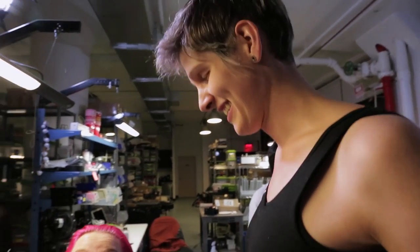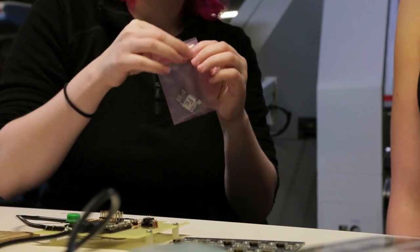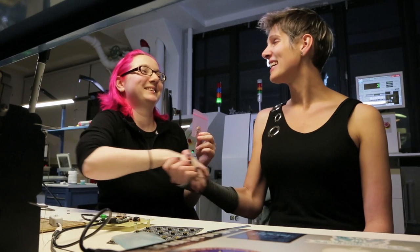Now we can make more because the first article has passed inspection. We're going to put it in a pink plastic anti-static bag, take some photos of it, write some copy, set the pricing, and it'll be available to buy at the Adafruit shop. Congratulations! Oh, it's super exciting. Thank you.